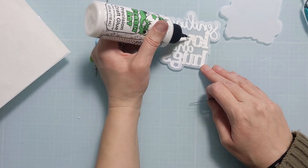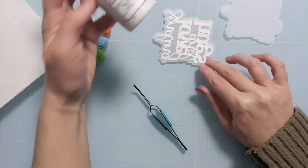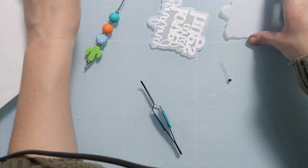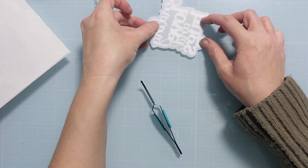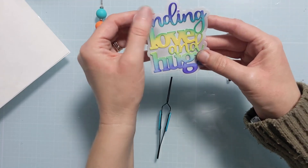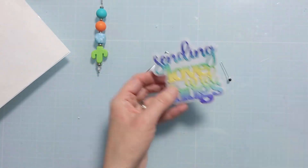Here I'm going to attach that second layer of vellum just to give it some separation from the background, putting little glue dots sporadically. I'm being mindful to put glue only behind where the letters are so it doesn't show when I attach the second piece of vellum. Another option is you could fold the vellum and not cut one edge so it folds over onto itself, but this worked fine as well. I'm using my tweezers to pull out an errant piece of die cut stuck behind there, but otherwise this is ready to go.